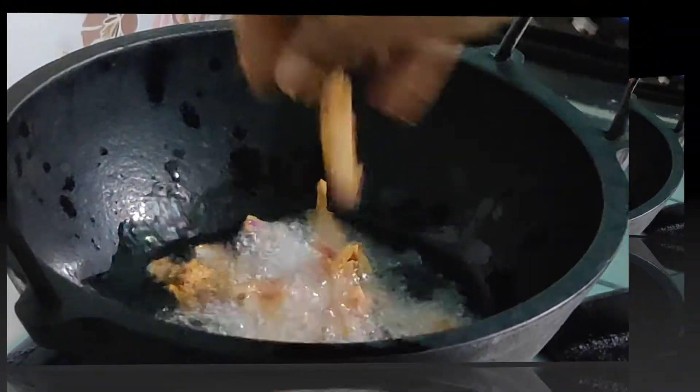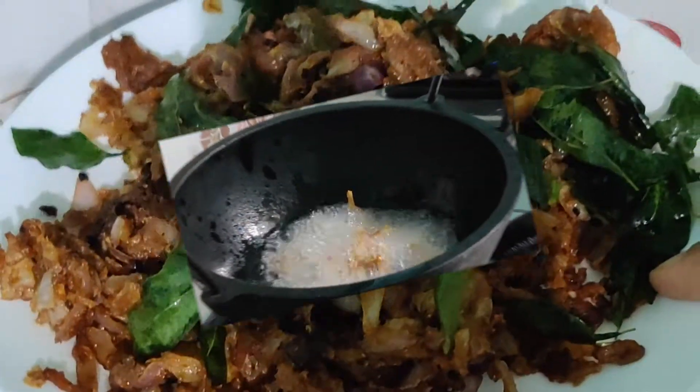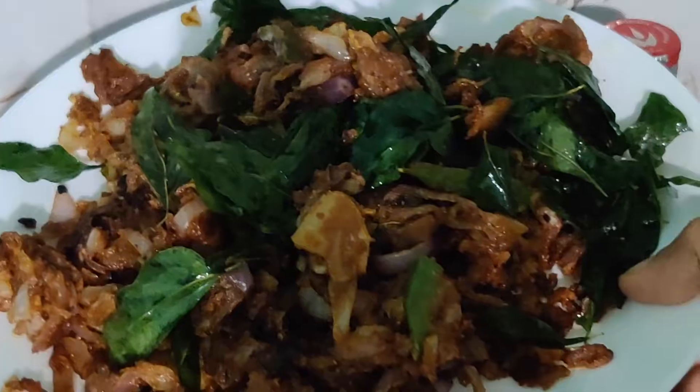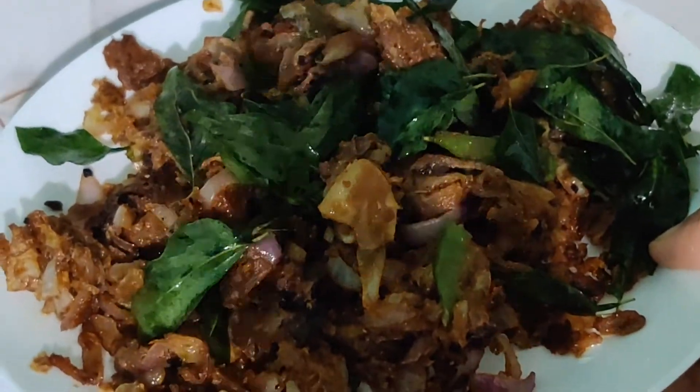Hello everyone, assalamu alaikum and welcome back to the channel. We are back with another cooking video. How about munching a snack in the evening? This is a good tea time snack and it's very easy to prepare. We are presenting an easy onion pakodi recipe, so do watch the video completely and share your valuable comments.